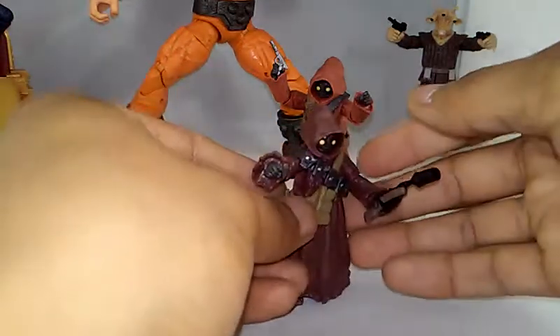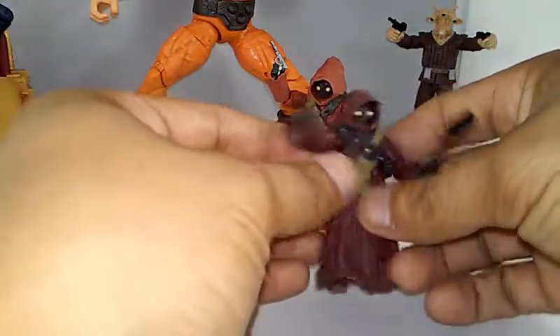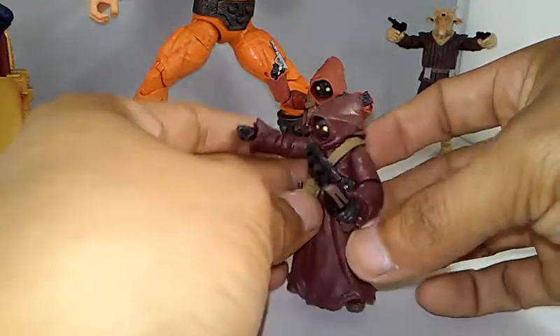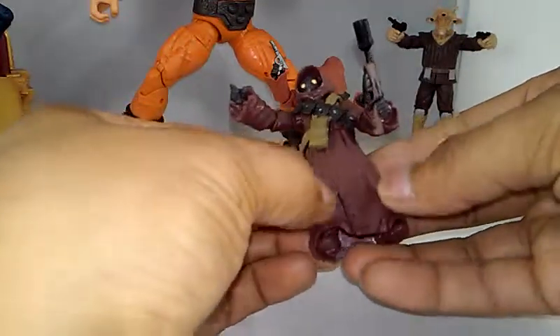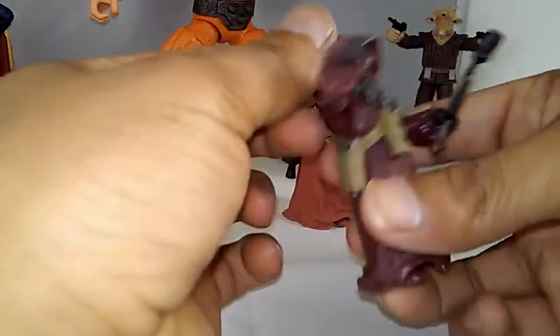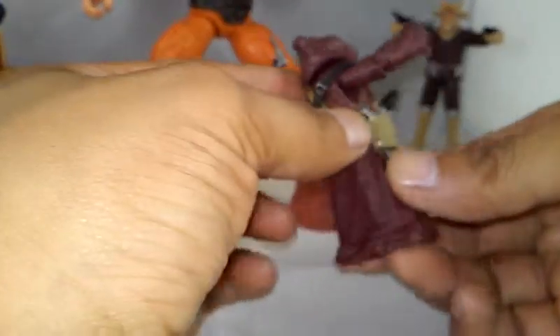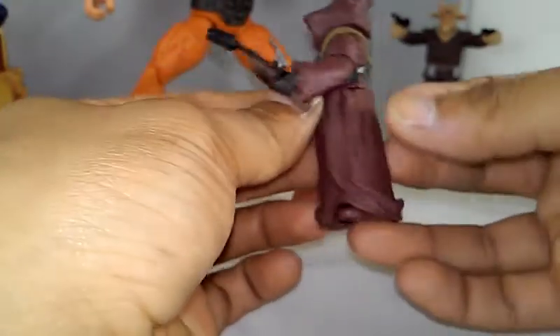We got Reeves right there in the back — however the hell you say his name. Some of their names I can't even pronounce. But yeah man, these guys are pretty cool. They're not articulated at all but they're very nicely detailed. I like the texture on this — it looks realistic. They've got little straps, little satchels, pockets and pouches.